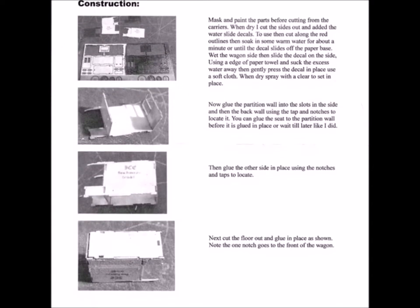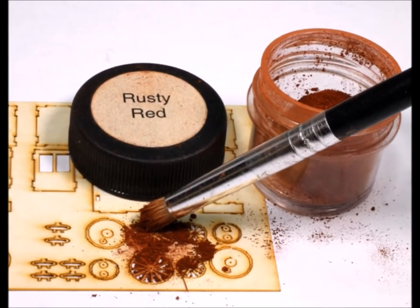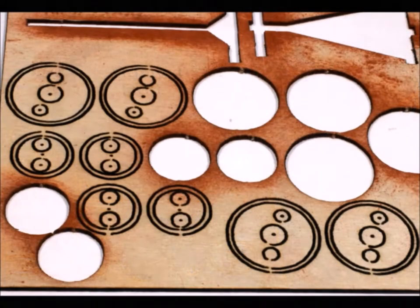My personal favorite kind of directions — not too many words and lots of pictures. On this wood kit, I decided to use my weathering powders. I find sometimes that stains and acrylic paints have a tendency to warp these wooden kits.